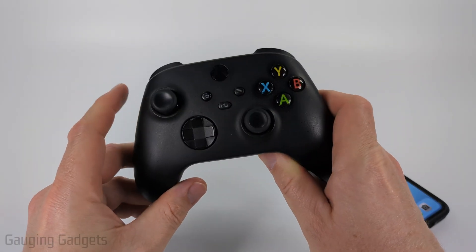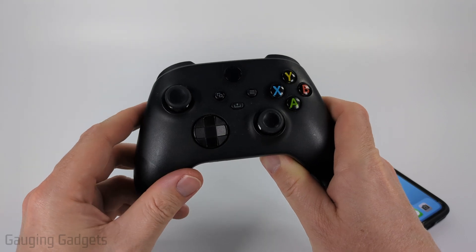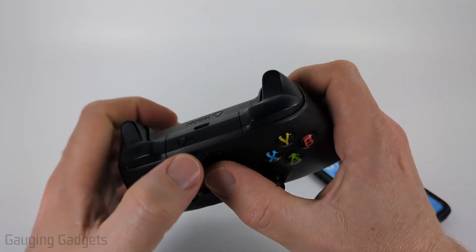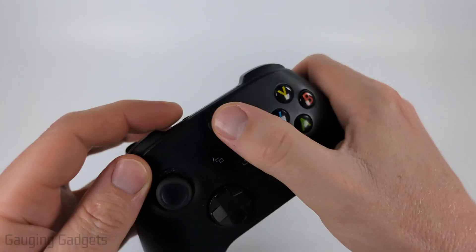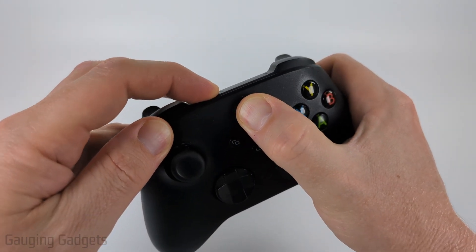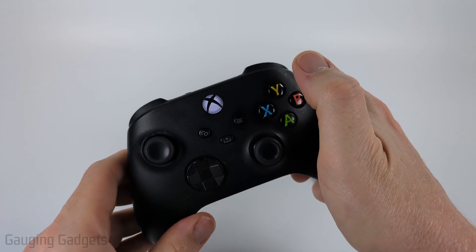The first thing we need to do is put our Xbox controller in Bluetooth pairing mode. Simply locate the button on the top. Hold the Xbox button and then hold that pairing button at the same time until the light starts blinking.